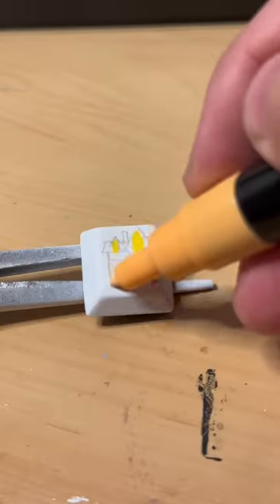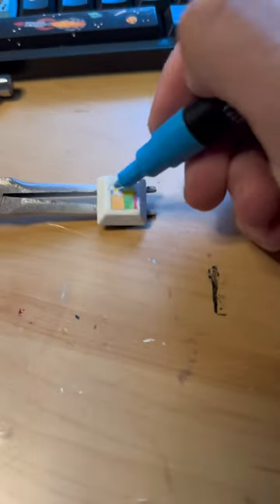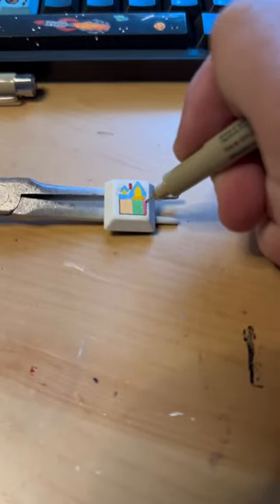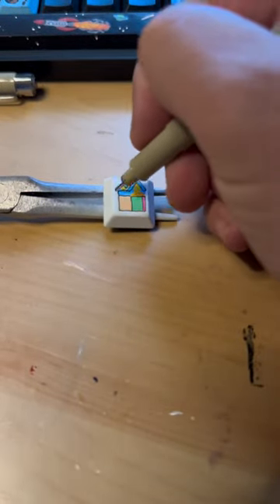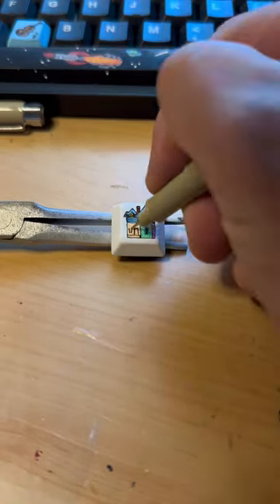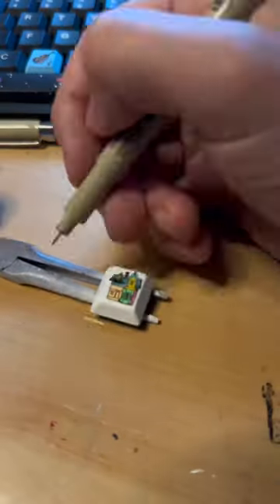Today I'm only going to be doing the coolest home in movie history. If you can't tell yet what home this is, you should be able to by the end. I'm using the usual Posca pens and Micron pens, just adding in some detail here. If you haven't been able to tell yet, this is the famous house from the movie Up.